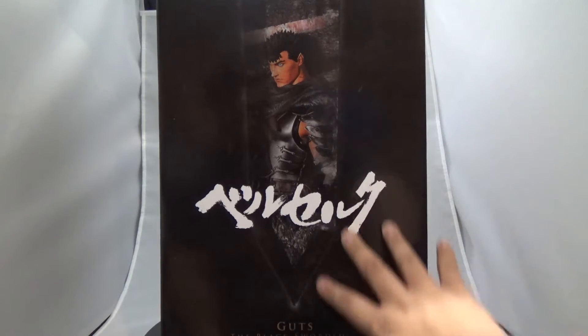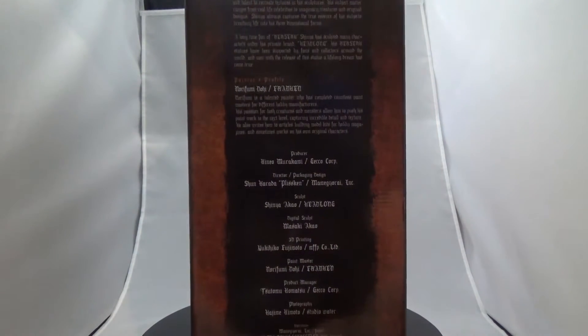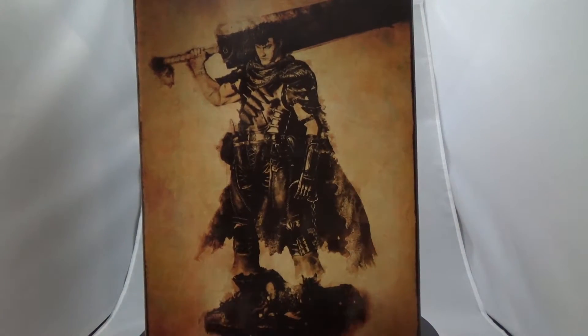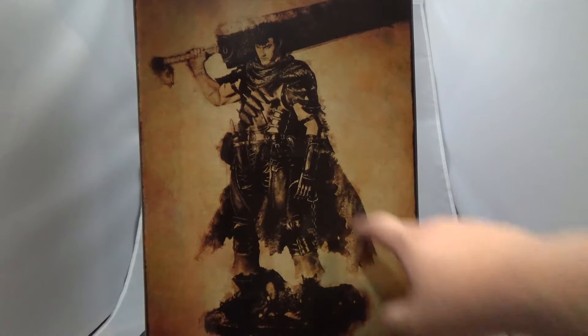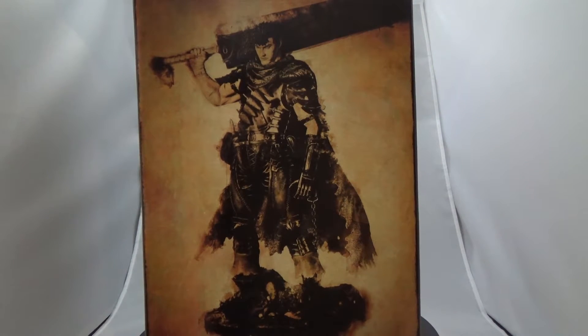Let's take a look at the box. On the front you can see it says 1/6 scale on the top, there's a picture, and on the bottom it says 'Guts' and 'The Black Swordsman.' On the side, the weirdest part is that almost everything is in English — this is actually an import statue. It gives you a look at the sculptor, painter, producer, 3D printing, digital sculptor, and all that. I like that.